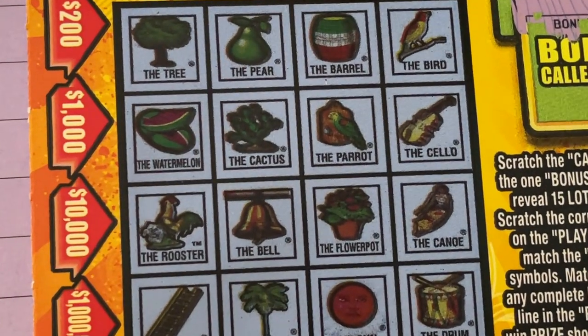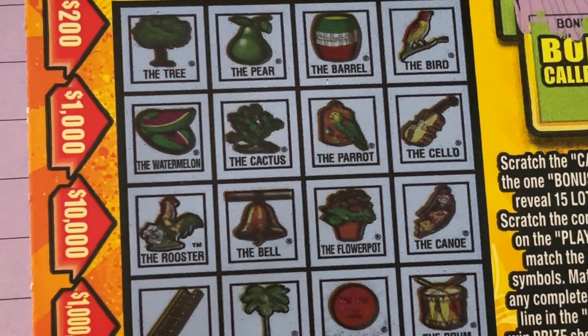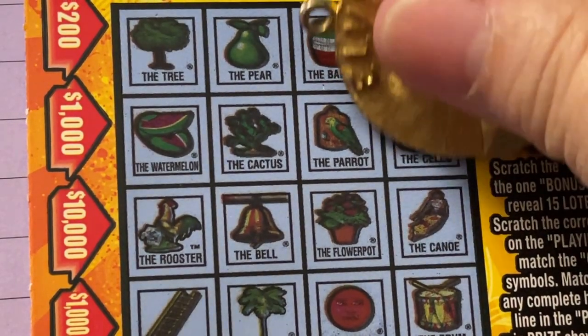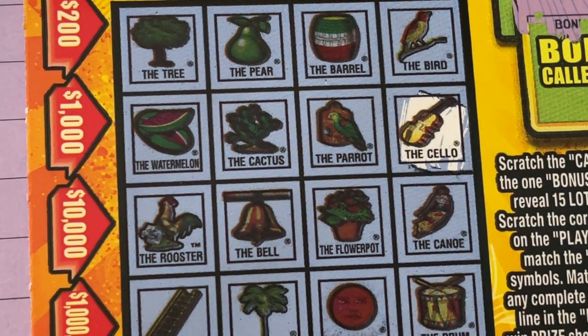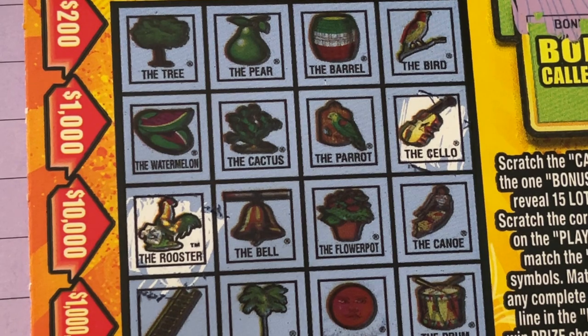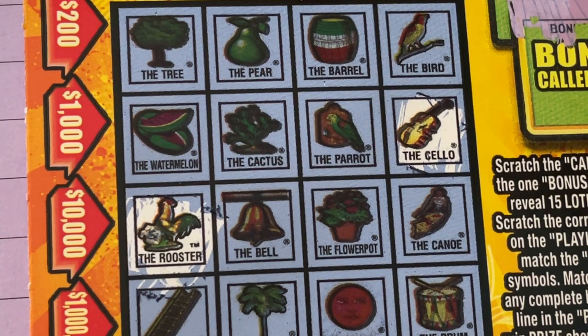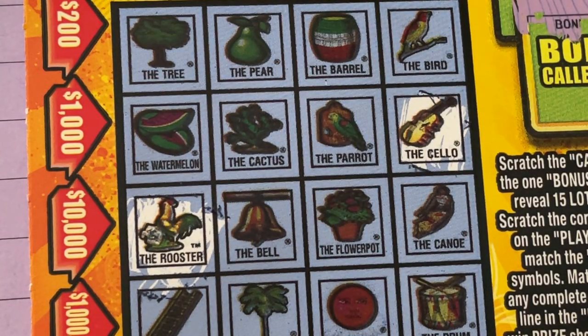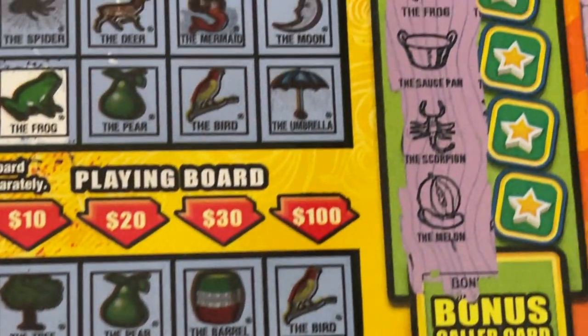Let's try the bottom one. I'm gonna make them a little bigger so you can see them. We're looking for the harp — I don't see the harp. The cello — yes, we have the cello. The rooster — do you have the rooster? The frog — no. The saucepan — no. The scorpion? How about the melon? We have the watermelon, but we don't have the melon. Okay, so that's it — let's do the other line.